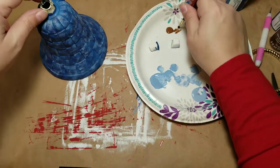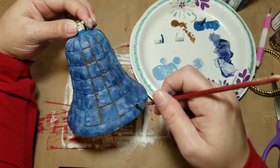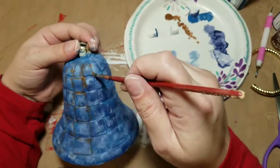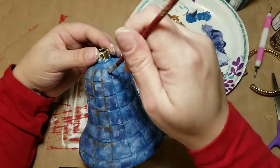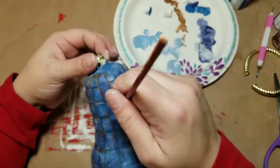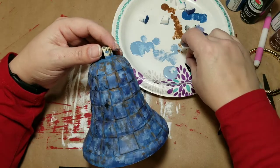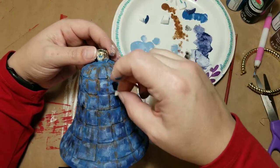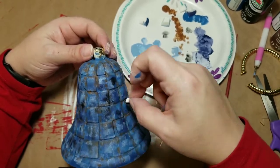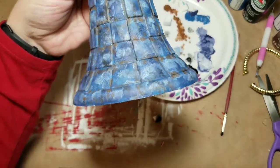Now my blue bell is going to have a little bit of rust, so I'm taking this nutmeg brown and a dry brush and using that color in all of the little crevices on this bell. I had to laugh because when I asked my oldest daughter what she thought of it she said it looks like a grenade — a blue grenade! It does kind of look like a grenade if you look at it closely, but in the end I think it turns out pretty good. I then grabbed some black and used the makeup sponge, dragging it over the bell to rough it up, making it look a little dirty, distressed, and old.